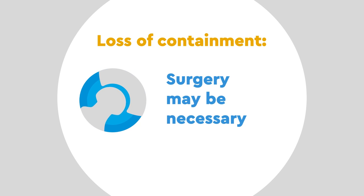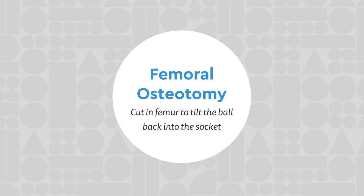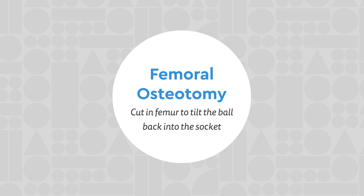As the disease progresses, however, the ball may escape from the socket — called a loss of containment — and surgery may be necessary to put it back in place. One surgical option is called a femoral osteotomy, which makes a cut in the femur to tip the ball back towards the socket.